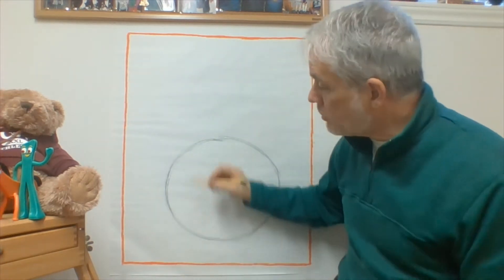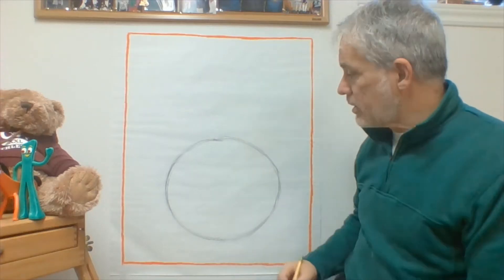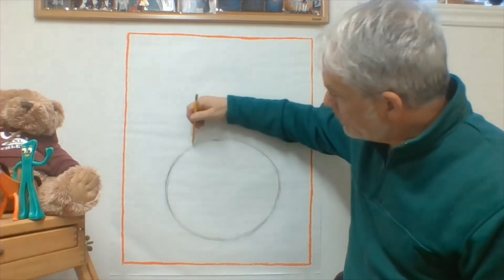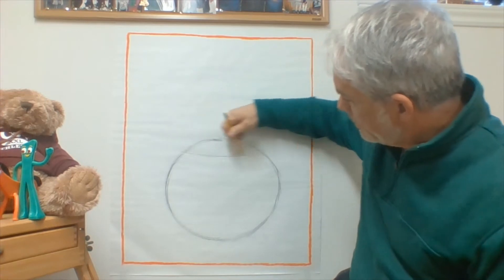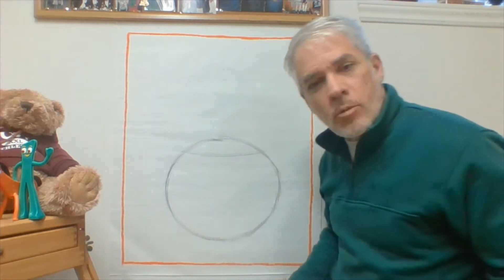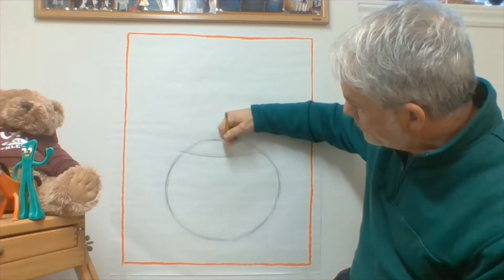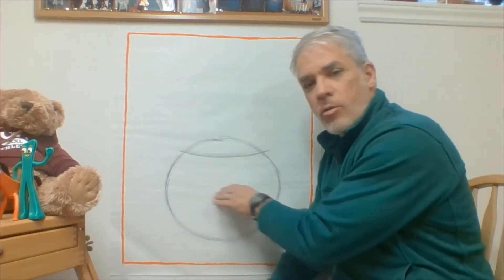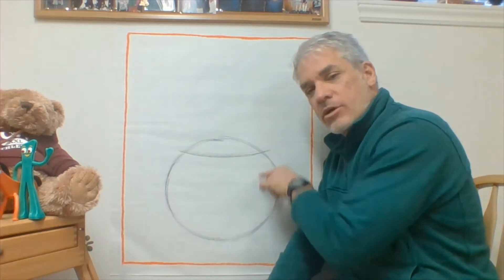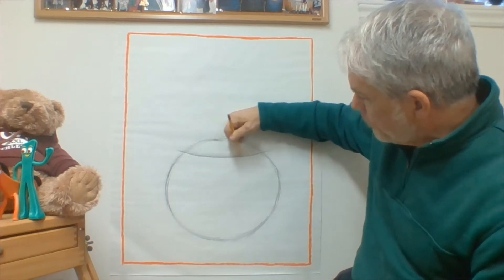There's my circle that shows my pot of gold. After I have my circle, I'm going to pick a line somewhere near the top — it's almost a straight line but it's got a little bit of a curve, and it goes all the way across the top of my circle. If yours is completely straight, that's okay. I'm going to make mine with just a little bit of a curve to it.